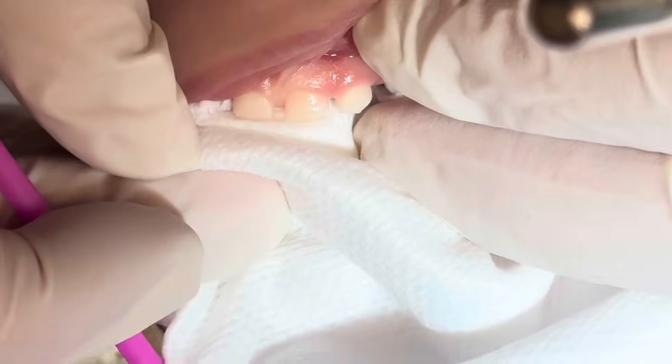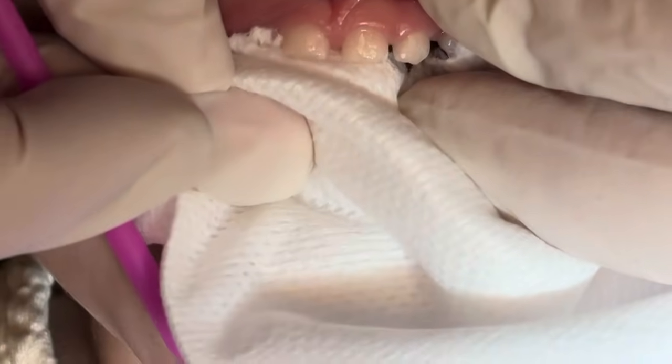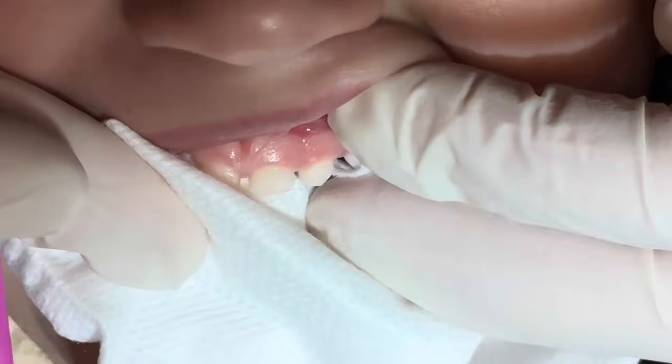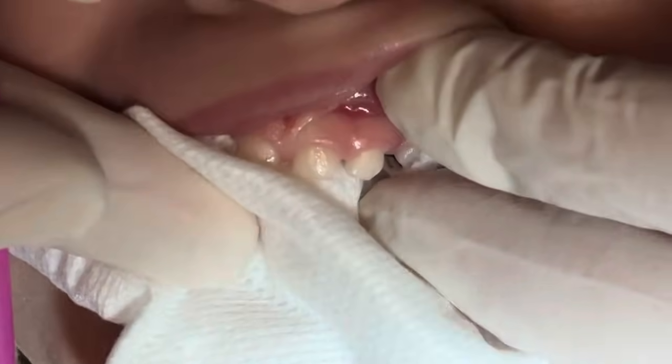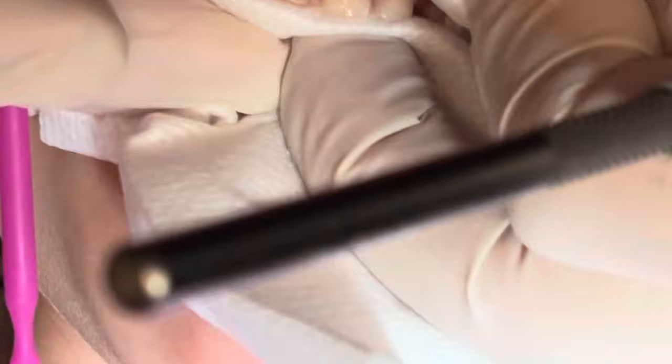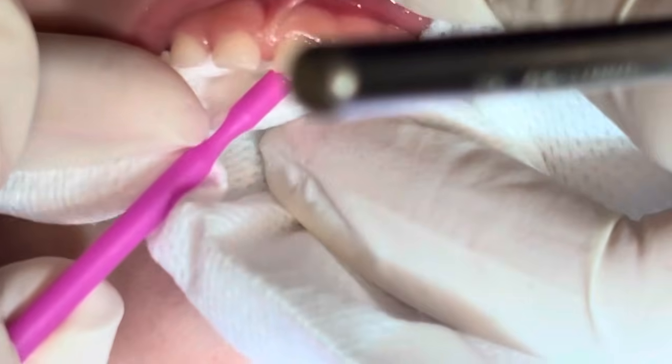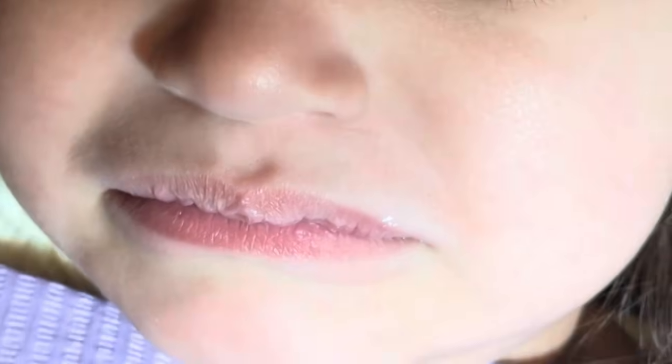Almost, mommy, we're almost done. Look at me — 10. We're almost done. Yay! Wipe off the extra. Good job! Yay, good job!